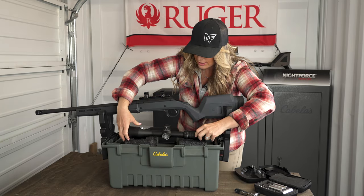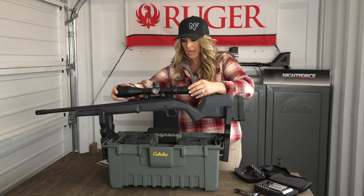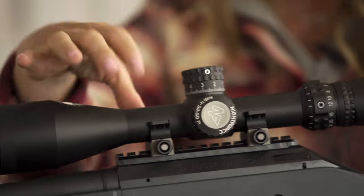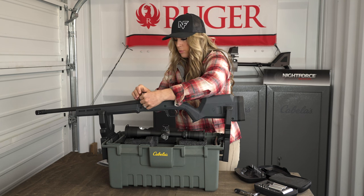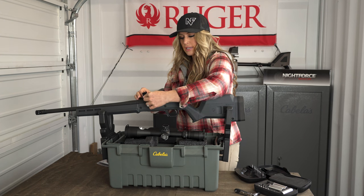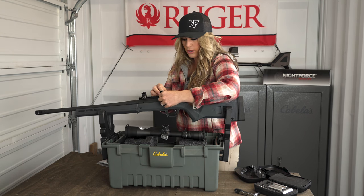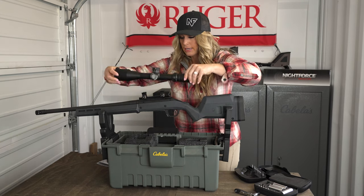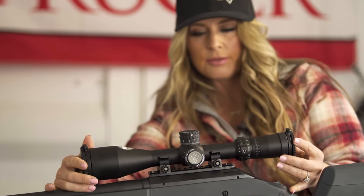Now that we've identified the correct size of ring, we're going to properly install them. I want to check the spacing of the optic in these rings — based on my previous experience, this will be a good spacing. I might move the front ring forward just a little bit, but the back one should be okay. I want to push each ring forward in the slots to lock it in better with forward pressure — that's going to help with recoil. I'll finger-tighten these and eyeball everything before locking anything in with my torque settings.